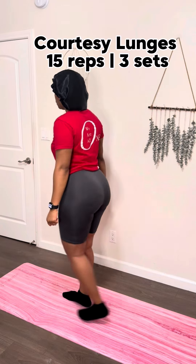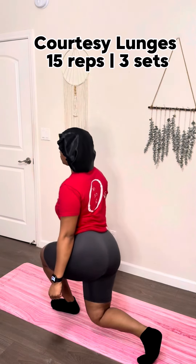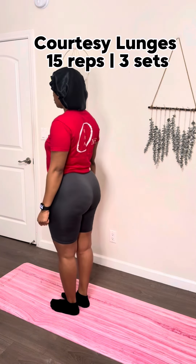Next, we're doing curtsy lunges. You're gonna bring one leg behind the other and dip low. Try to keep your hips centered and squared, and don't dip off too much to the side — it should be a little over to the side. What Beyoncé say? That's that thick.